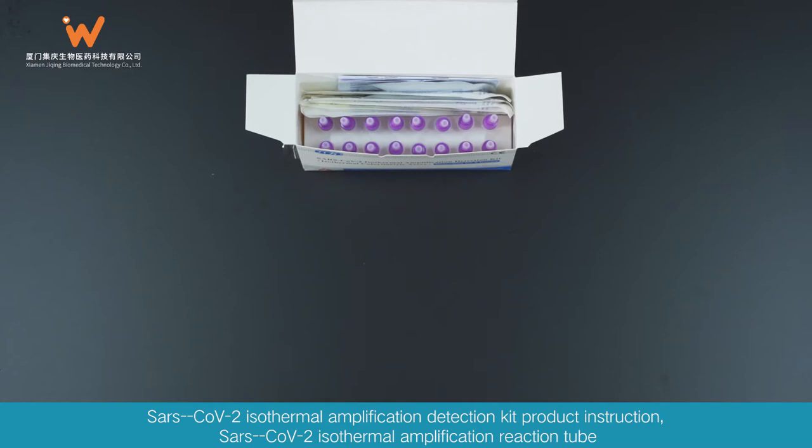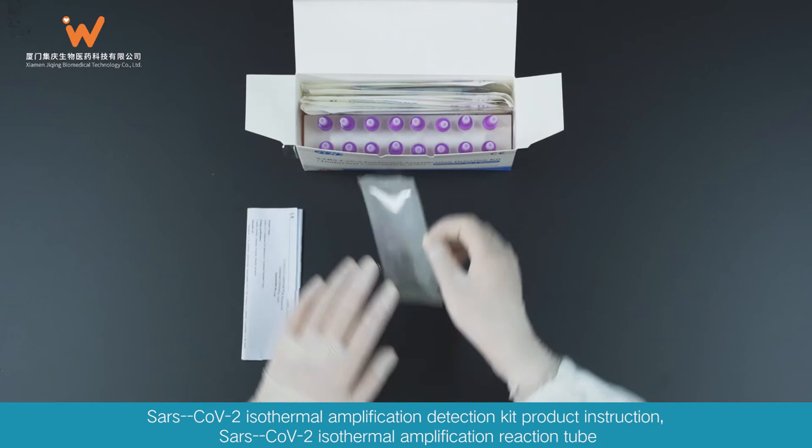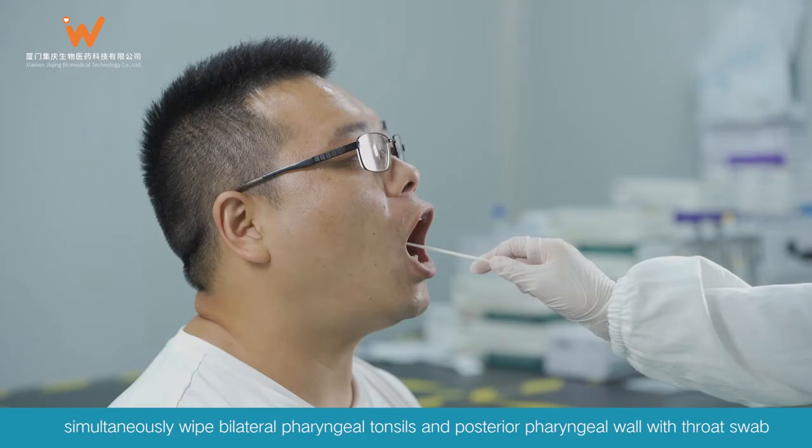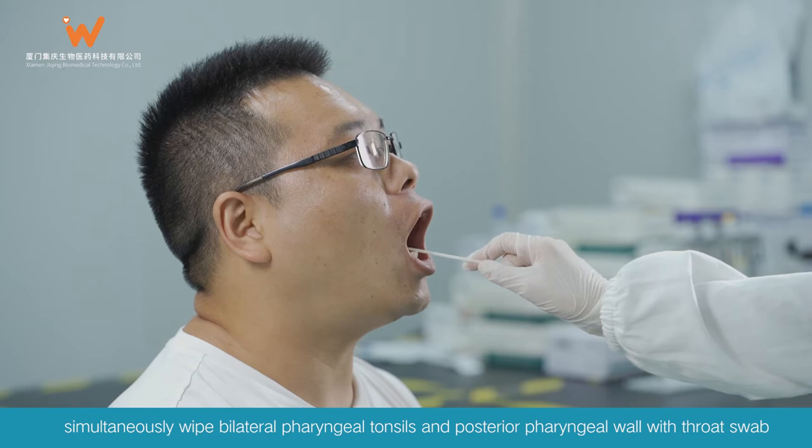SARS-CoV-2 Isothermal Amplification Detection Kit Product Instruction. Components include: SARS-CoV-2 Isothermal Amplification Reaction Tube, Throat Swab, and Throat Swab Preservation Tube.